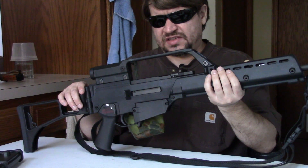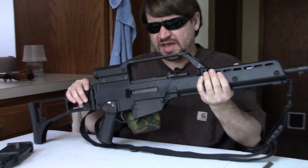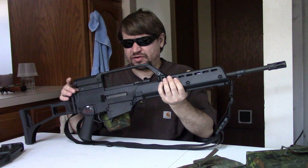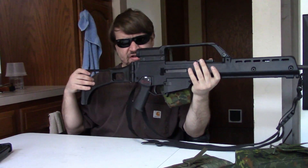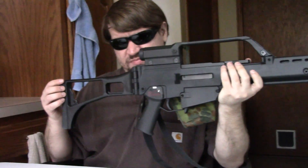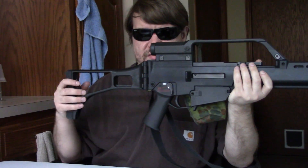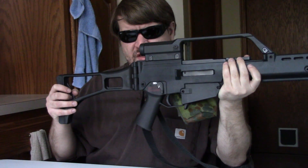Then they would introduce the G36C — the commando or submachine gun size version — which came out around 2000. It had a really short barrel of about nine inches, was originally issued mostly with iron sights only, but because of the modular upper you could put whatever on it. It was a pretty light little gun at about six and a quarter pounds. They would eventually come out with different stocks — for example, the C stock, which is a little bit shorter than the regular G36 and G36K stock. You'll also see the G36E, later becoming the G36V, then the G36KV, and so on.